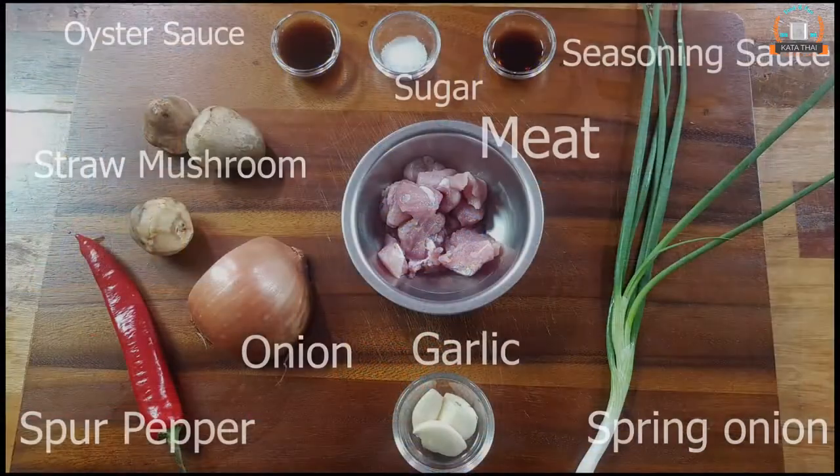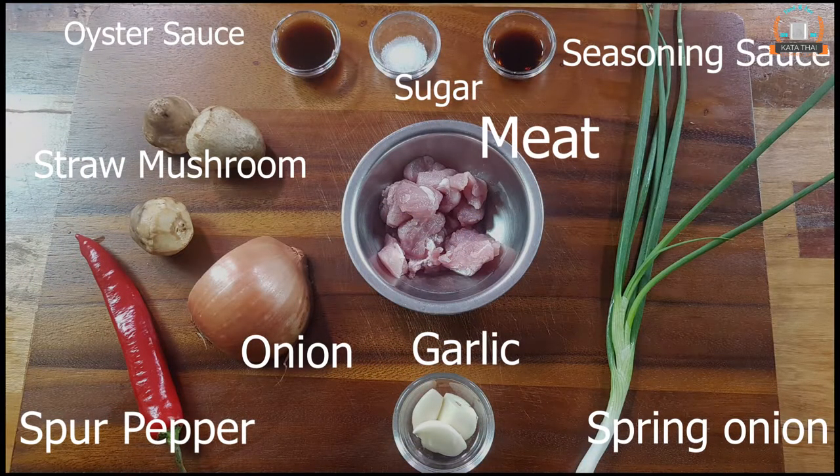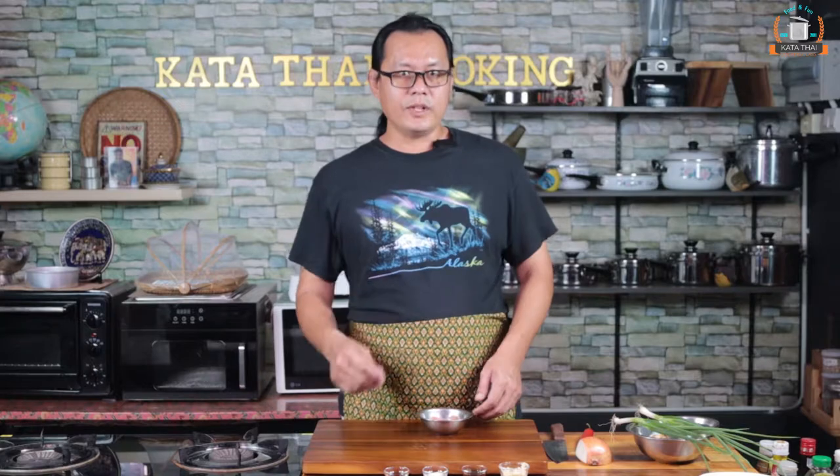Welcome to my dish channel, I'm Jim, and today we will make another easy menu if you live alone. It's called stir-fry pork with oyster sauce. It sounds yummy, right? And it's very easy to make. For the meat, basically you can use anything — chicken, beef — but today I will use pork.